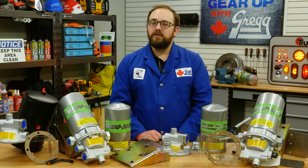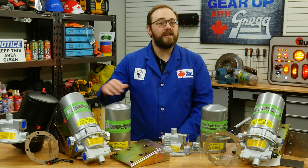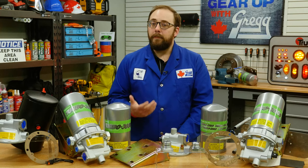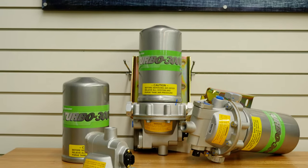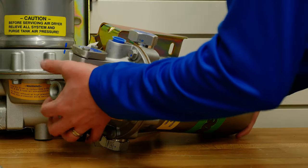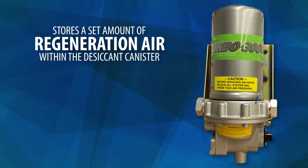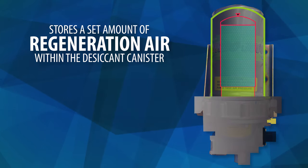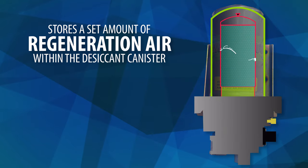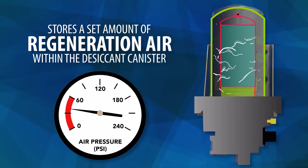While the Turbo 2000 has 4 pounds of desiccant, the Turbo 3000 only has half that amount. The benefit of having less desiccant means that the unit is easier to manage and works perfectly for light duty applications. However, this air dryer stores a set amount of regeneration air within the desiccant canister.